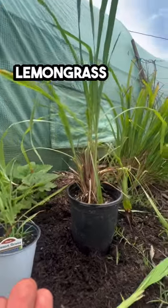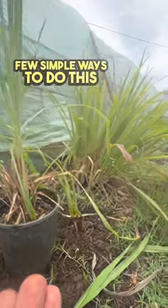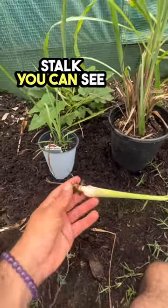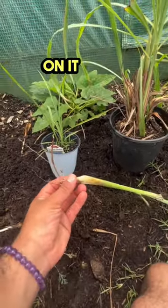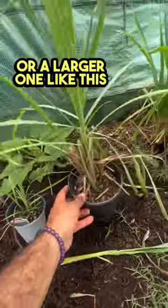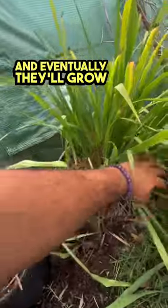If you want to start growing your own lemongrass at home, there are a few simple ways to do this. First, you can obtain a lemongrass stock — you can see it's a stock with some roots on it — or you can get a starter plant like this, or a larger one like this, and eventually they'll grow like this.